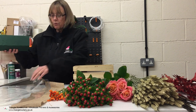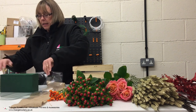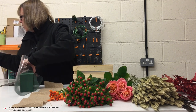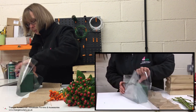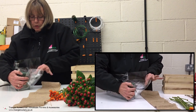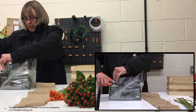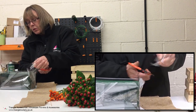So, wet brick of oasis, which I've already soaked. I'm going to fold that cellophane over and literally wrap it like you would do a Christmas present, just so the water doesn't escape through the hessian. It also gives you an opportunity to practice your Christmas present wrapping. I'm just going to cut the excess cellophane. You don't have to use cellophane — you can use bin liner, anything that's going to be watertight really.